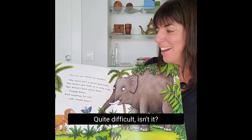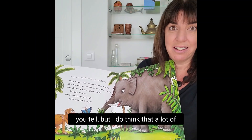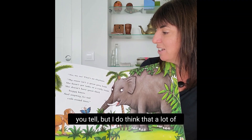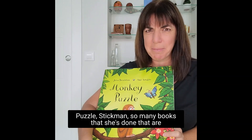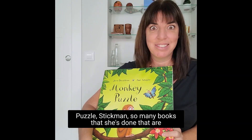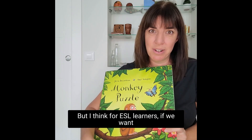Quite difficult, isn't it? I'm not saying you have to adapt every book that you tell, but I do think that a lot of the Julia Donaldson books — like this one, Monkey Puzzle, Stickman — so many books that she's done are really fantastic and they do have great rhymes.